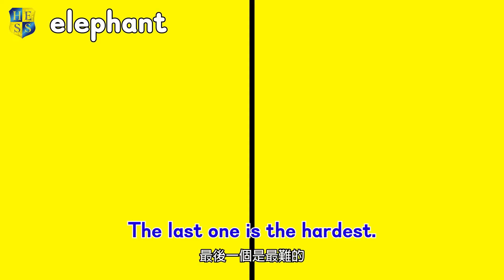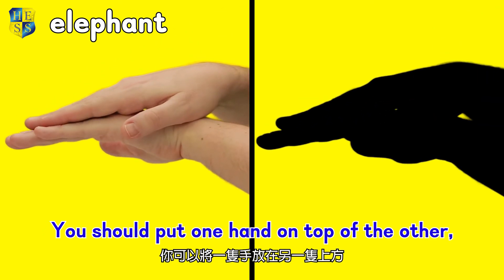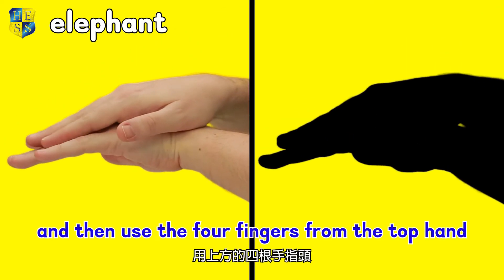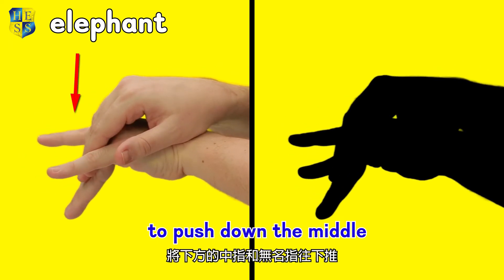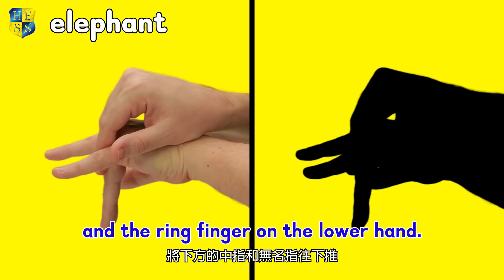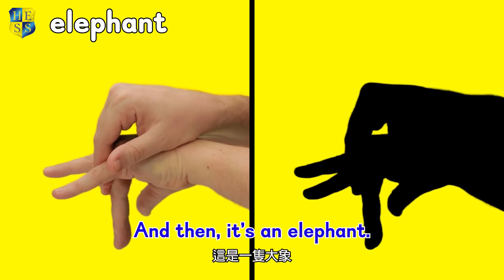The last one is the hardest. You should put one hand on top of the other and then use the four fingers from the top hand to push down the middle and the ring finger on the lower hand. And then, it's an elephant!